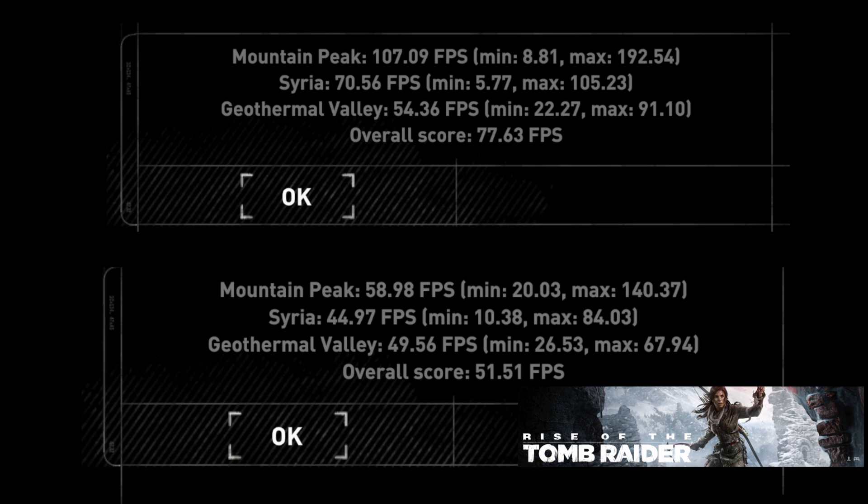In Rise of the Tomb Raider, the overall score is 77 frames per second on the RX 5700 XT in 1440p mode, versus 51 frames per second on the 980 Ti. And that's in macOS — 77 frames per second in 2K at ultra settings.